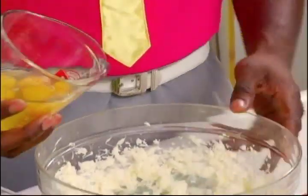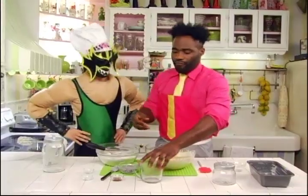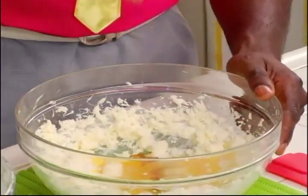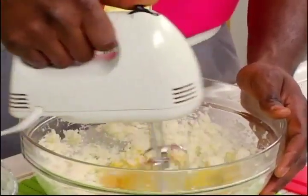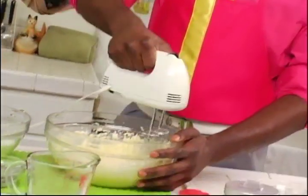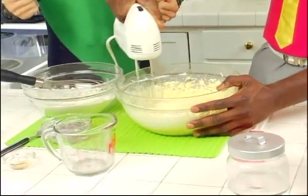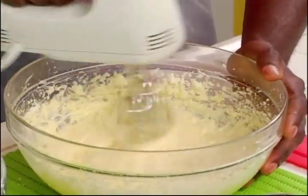Then we add our eggs — four of them — and the hint of vanilla. And then we give it another mix. Start it off low. It smells great.